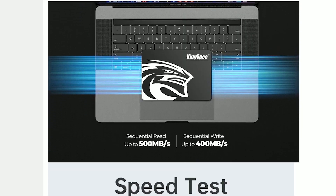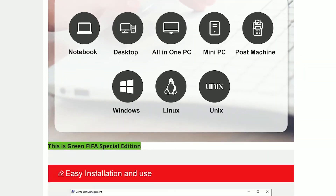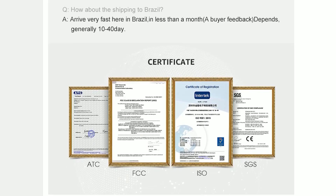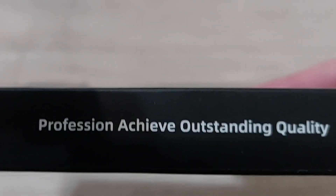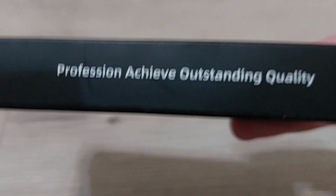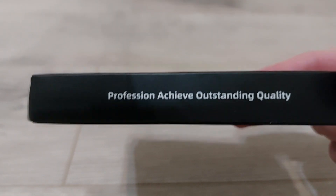Looking at the description of the product, it seems mostly okay, except for the pretty broken grammar, but that's to be expected for most descriptions on AliExpress. Believe it or not, the SSDs here "profession achieve outstanding quality." Great words, guys — I'm shaking.